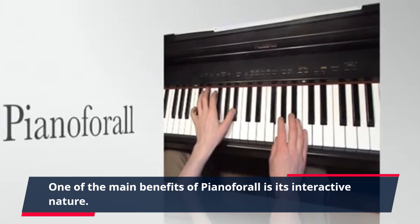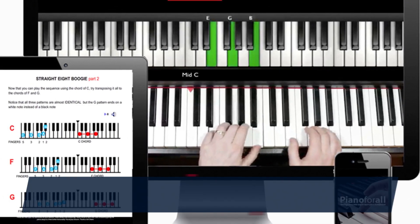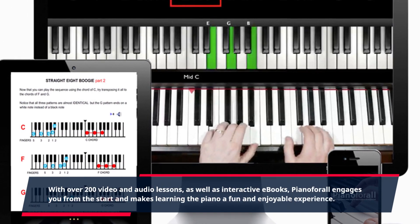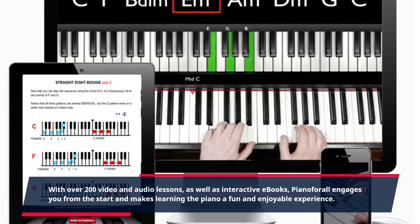One of the main benefits of Piano for All is its interactive nature. With over 200 video and audio lessons, as well as interactive e-books, Piano for All engages you from the start and makes learning the piano a fun and enjoyable experience.